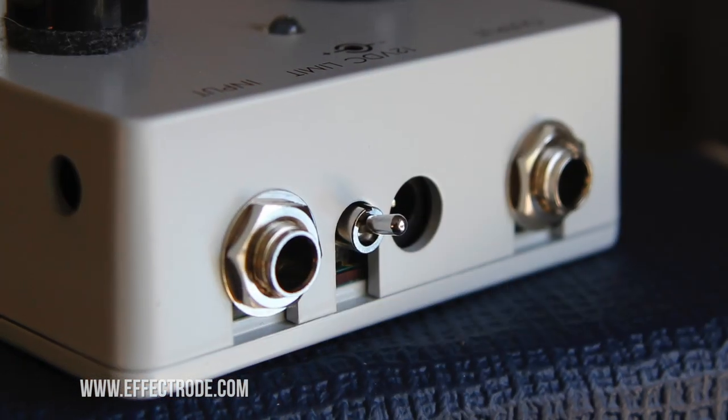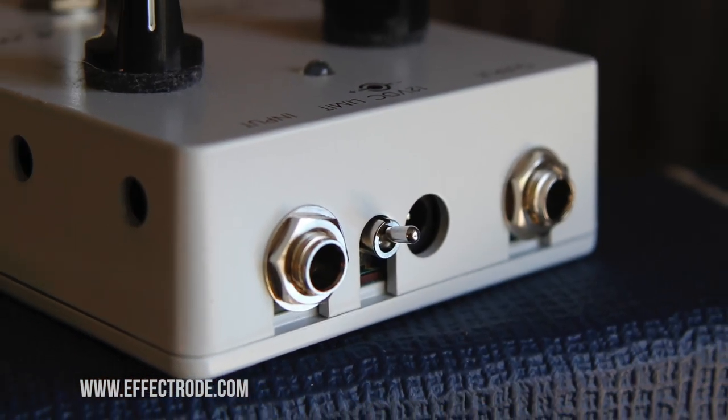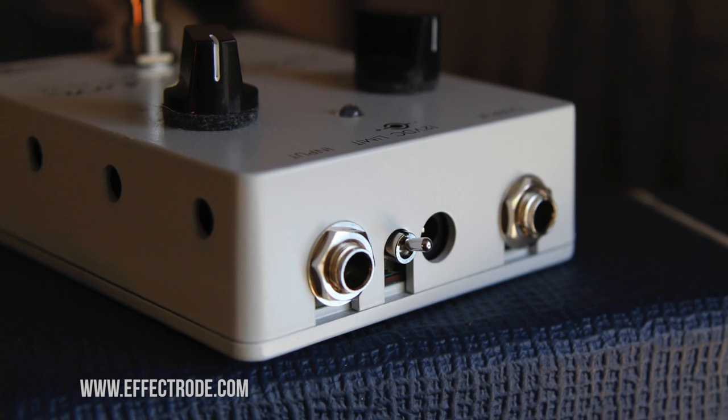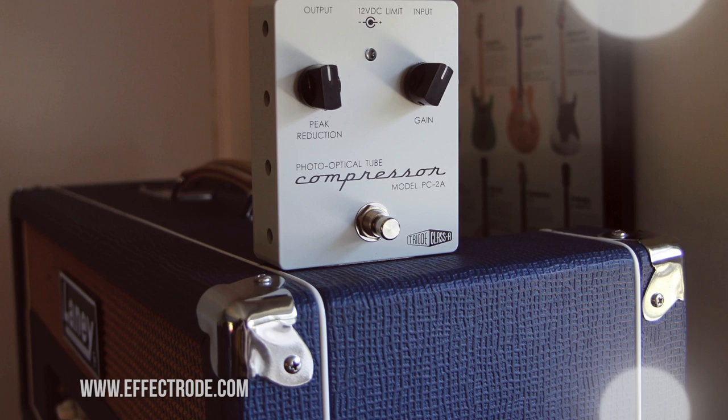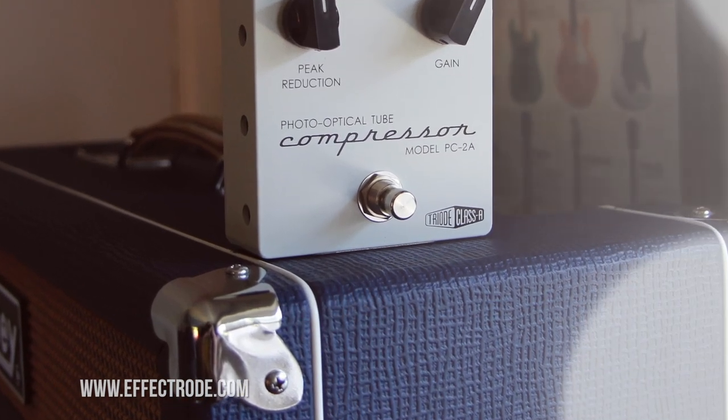On the rear of the PC-2A, you will find a little toggle switch which lets you switch between compression and limiting. The limiting is a little more severe than compression, so I'll give you a demonstration of exactly what it does in a moment. The foot switch is silent — that helps a lot as well.